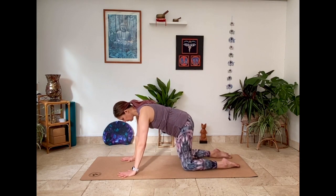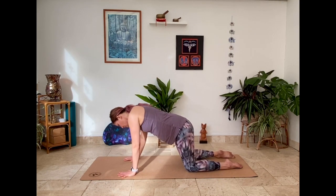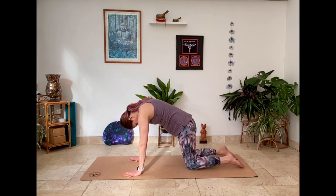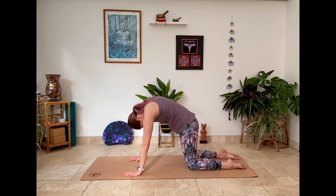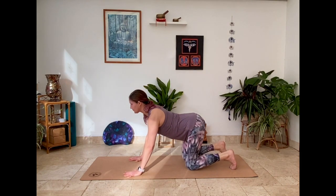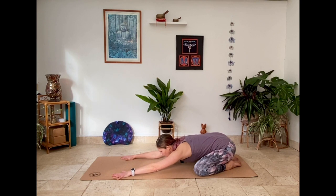Let's bring the hands forward and send the knees back into your tabletop. Sway the hips from side to side, a few little circles forward and back and the other way. Find a few rounds of cat and cow with your breath here, tucking the toes underneath for cow, exhaling for cat. Last time, wide leg child's pose, toes touch, exhale arms reach forward.